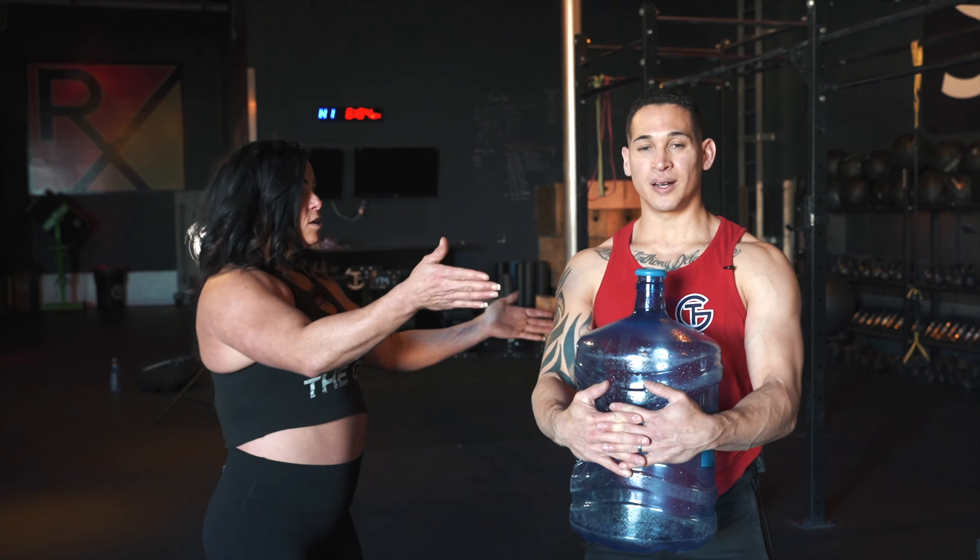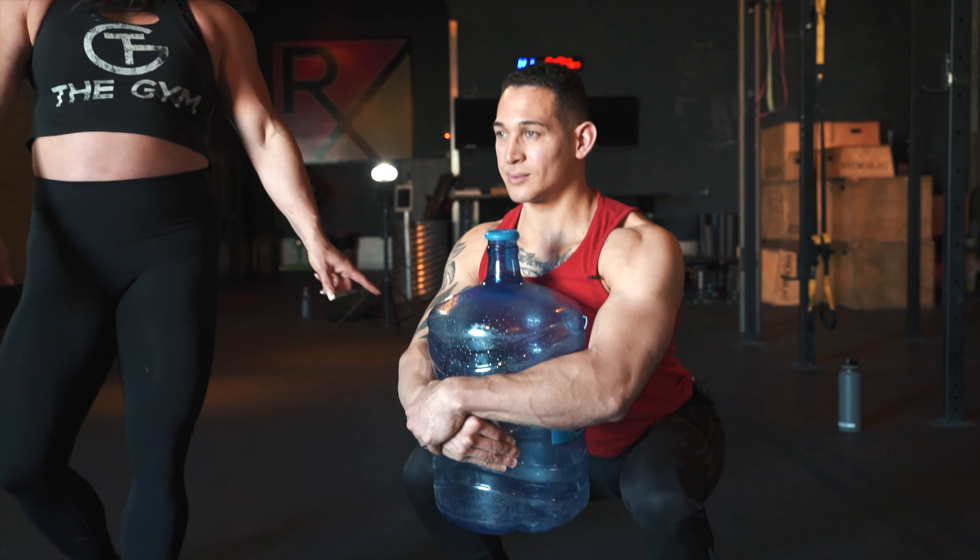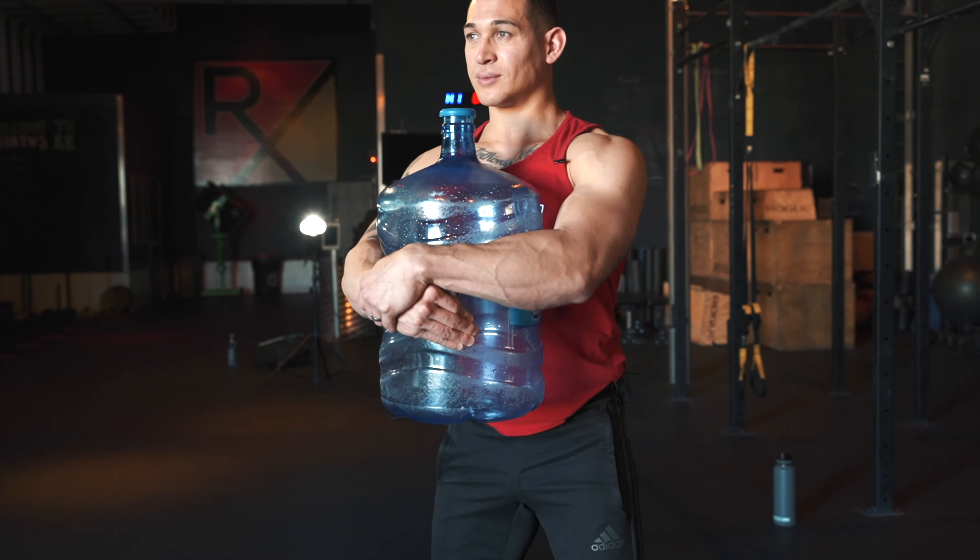When you are squatting, you want to be sure to come parallel or below parallel and really come up and get a nice squeeze in those glutes. This weight is really going to help you get that good burn. Do five sets of 20 and you will have a hundred squats.